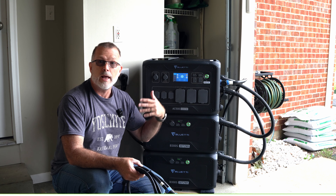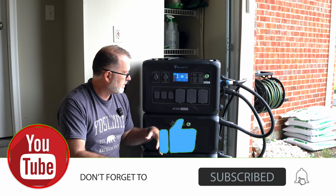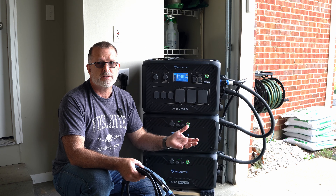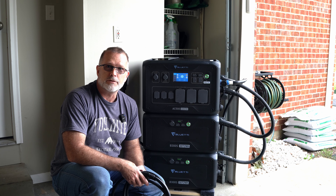If you found anything here at all helpful, please consider giving me a thumbs up — really appreciate that. I've got links to pretty much anything we've talked about in the description below. Hopefully you found some of that helpful. I do hope you'll consider joining me for the next one. Until then, have fun out there.